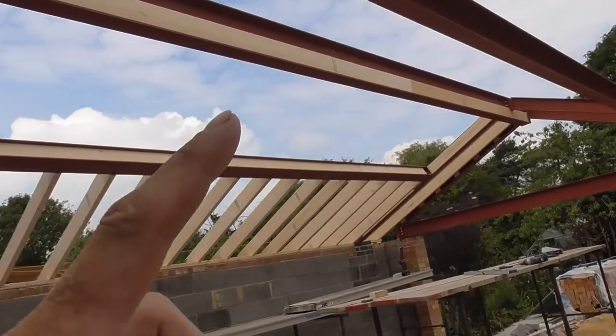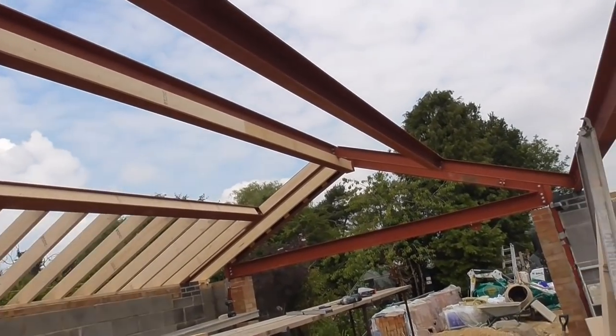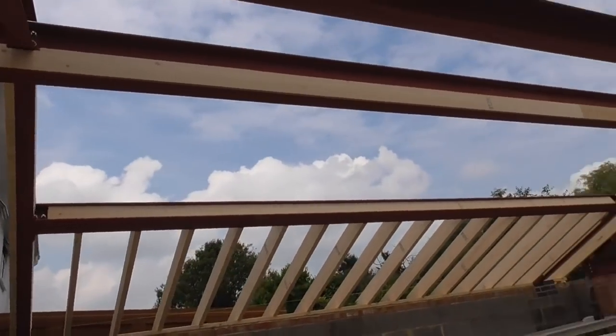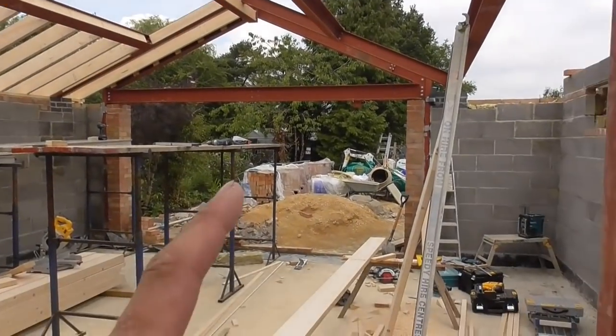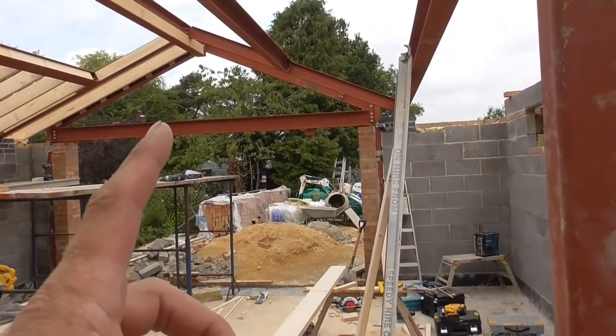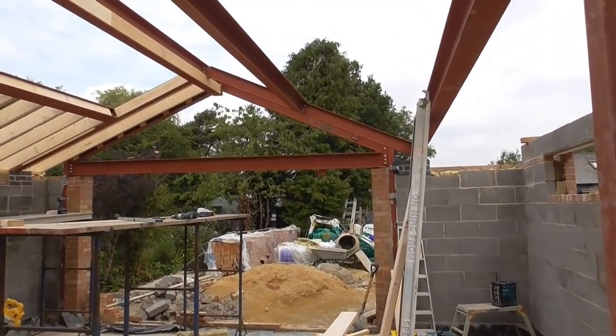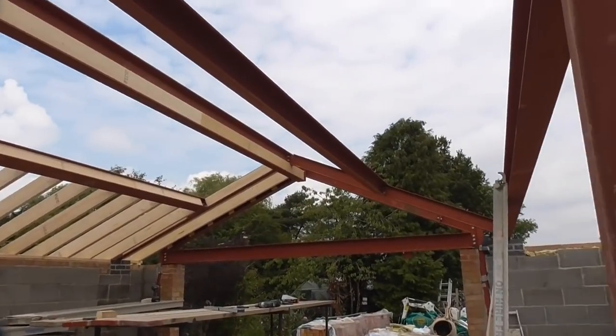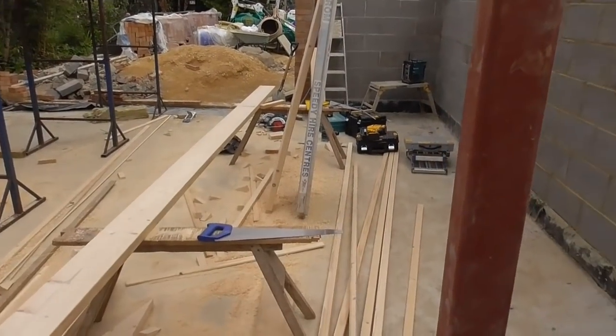I've got to form three roof lights trimmed out on that side, three roof lights trimmed out on this side — still plenty to do. It's going to be a cracking job when it's done though. Got a big set of bi-folding doors in the end and a glazed gable panel up there as well. So it's going to be a cracker. Right, better get a bit more done — put these tools to work.